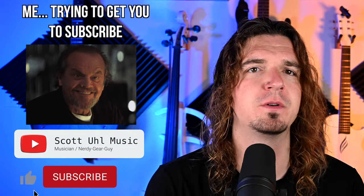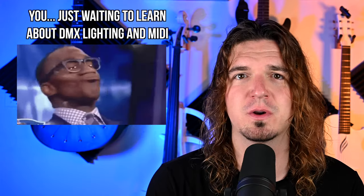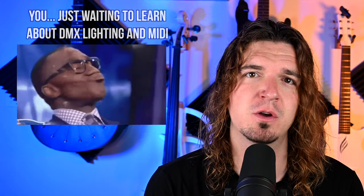Before we get started, this is a music tech channel — tutorials, gear reviews. I do gear giveaways on this channel. If you want to see more videos like this, don't forget to subscribe and ring the bell to be notified when I put out new videos. Hitting the thumbs up button is a free way to support the channel. Alright, let's get started.